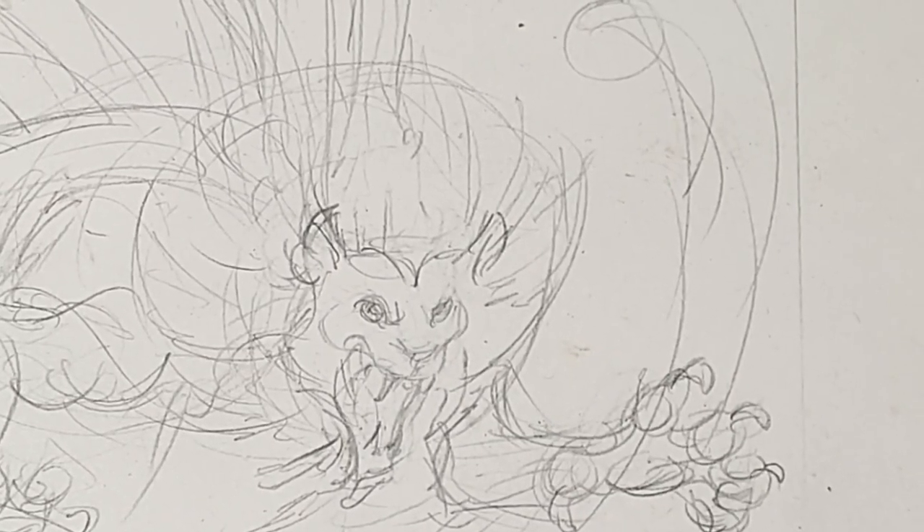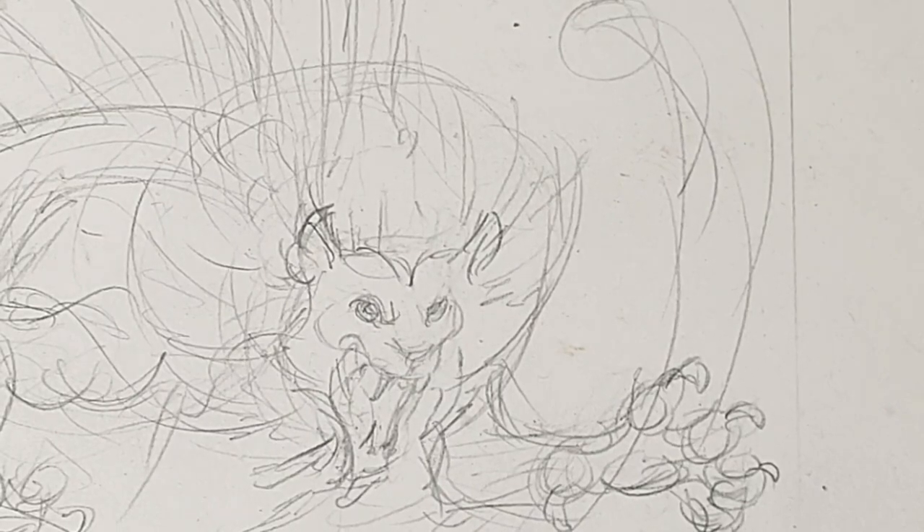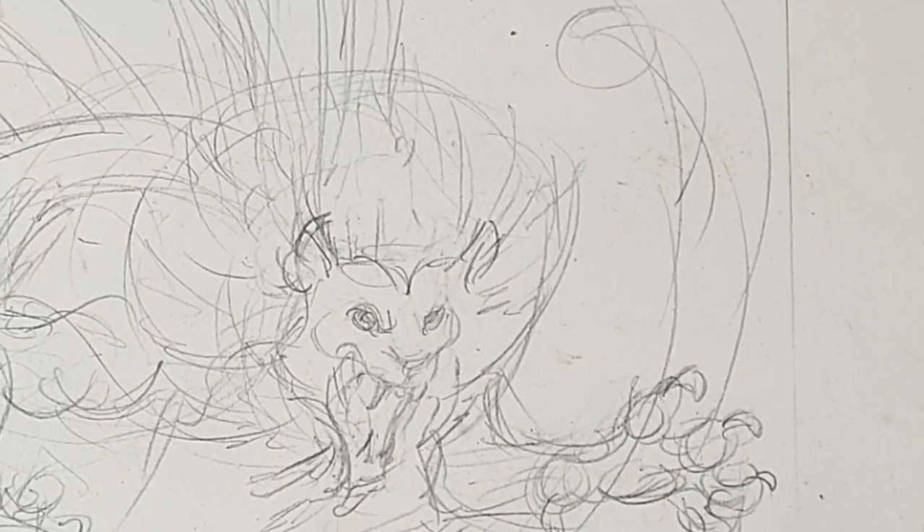Hi, this is Lynn Hunter — L-Y-N-H-U-N-T-E-R — and today we're going to do the inking of the lionfish that we had started in the last video.